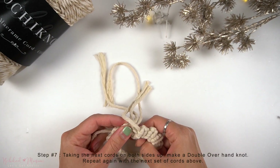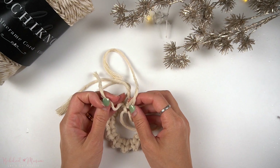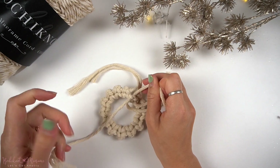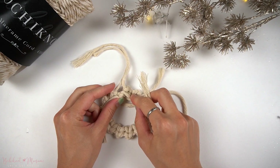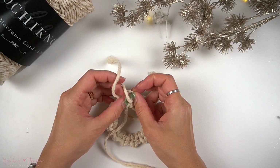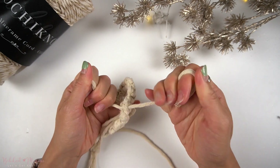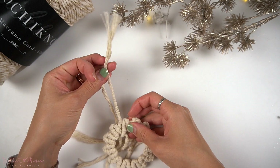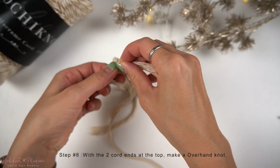Pushing the cord through to the back, we're going to turn the pattern upside down. With the next two cords up on both sides, we're going to tie a double overhand knot at the back. Then with the top two cords up at the top, we're going to tie another double overhand knot.